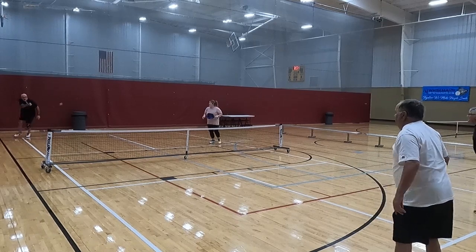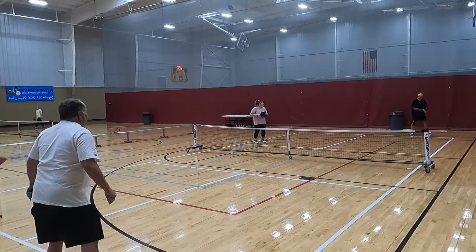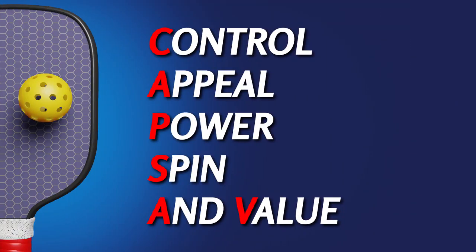I'm not going to talk about swing weight, twist, or any of that, because honestly, 95% of pickleball players — your casual everyday players looking for a good value or a paddle that fits them in their rec leagues — don't care about that. Some of them probably don't even know what that means. What they do care about is: does it feel good, does it spin good, does it look good? And how do we determine that? We do it with CAP SAV — Control, Appeal, Power, Spin, and Value.